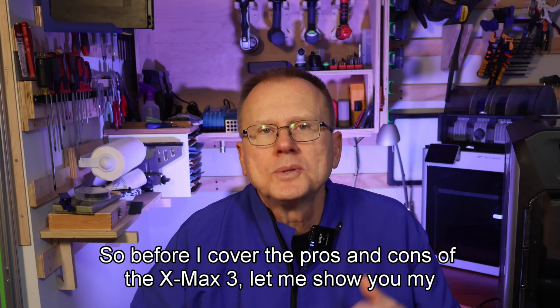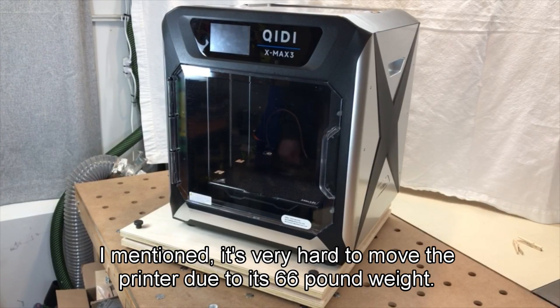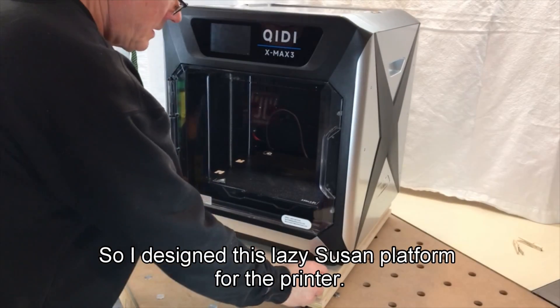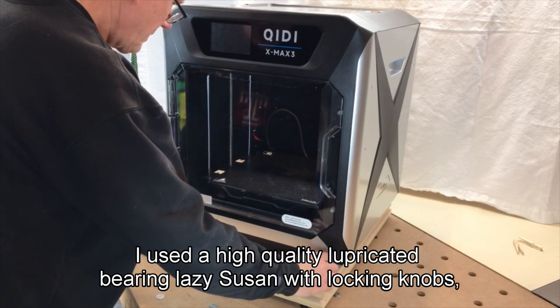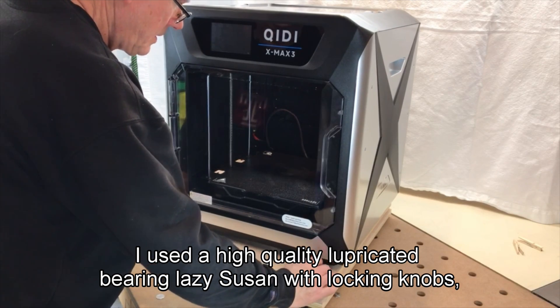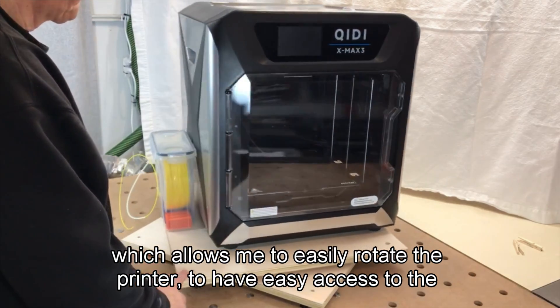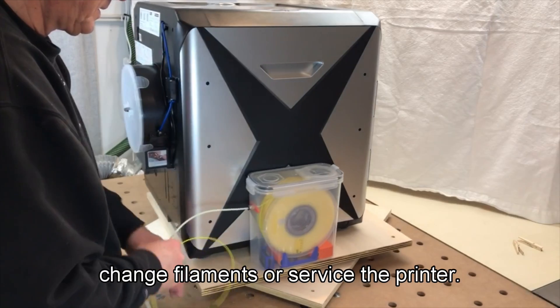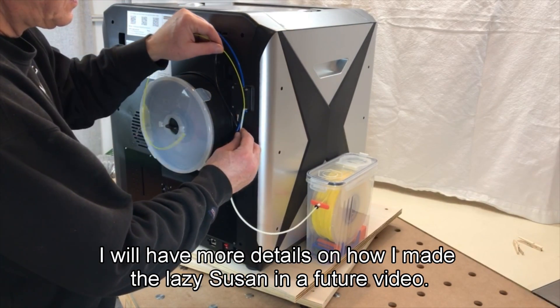Before I cover the pros and cons of the XMAX3, let me show you my special upgrade. I mentioned it's very hard to move the printer due to its 66-pound weight, so I designed a Lazy Susan platform for the printer. I used a high-quality lubricated bearing Lazy Susan with locking knobs, which allows me to easily rotate the printer to have easy access to the back for working on the hot end, changing filaments, or servicing the printer. I will have more details on how I made the Lazy Susan in a future video.